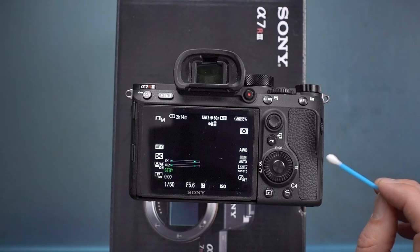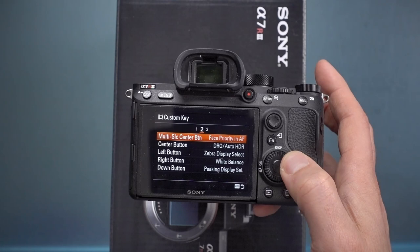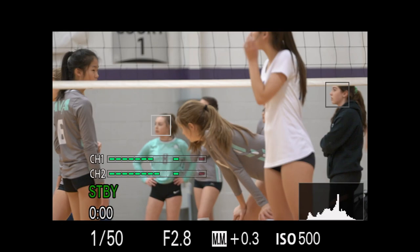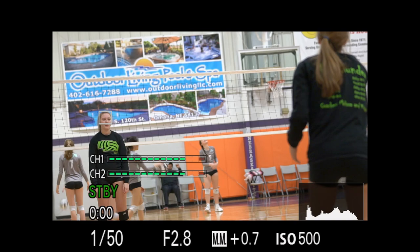I've also customized the multi-selector center button. In the menu on page 2 at the top, I changed it to 'Face Priority in AF.' Pressing it quickly toggles face detection on or off. For example, if I'm shooting a volleyball game and the autofocus keeps locking onto a face in the crowd behind my subject, I can just toggle face priority off and the camera will instead focus on the closest object — the player I'm actually trying to follow.